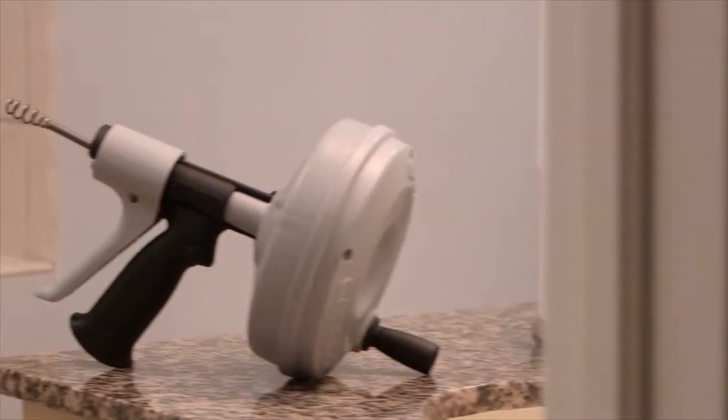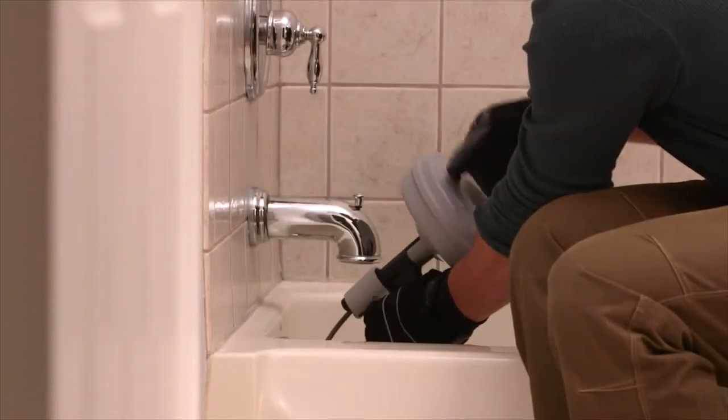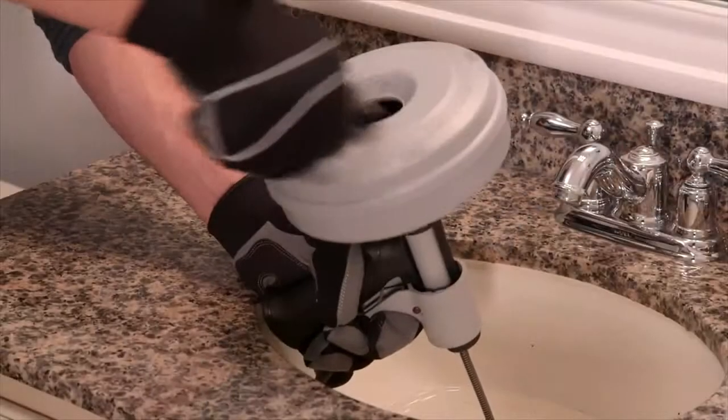This video will show you how to use the Rigid Quickspin Plus Drain Cleaner. The Quickspin Plus removes hair, grease, and other objects from drain lines up to one and a half inch in diameter in tubs, sinks, and showers.